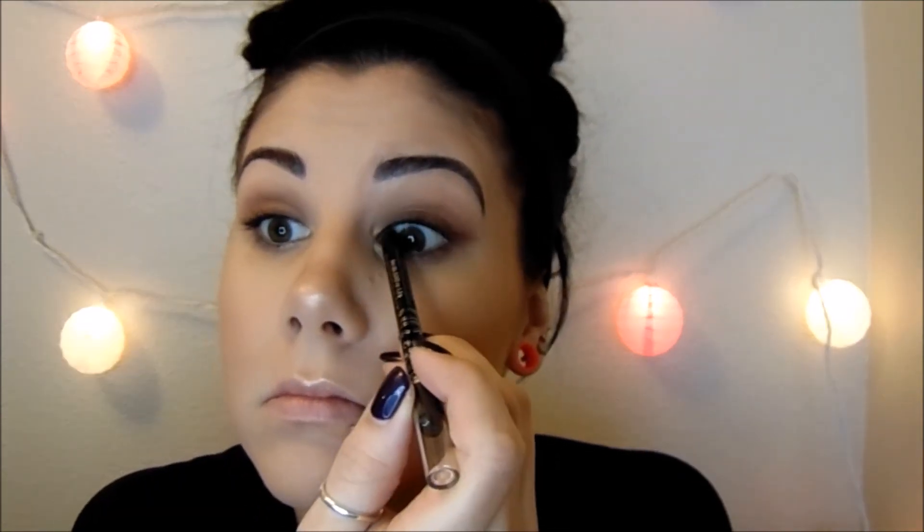I'm going to line my tightline with my black eyeliner — I'll have all my products and brushes listed down in the description box below. I'm just going to leave my bottom waterlines naked. Then I'm going to curl my lashes and apply my Rimmel Scandal Eyes Curve Alert Mascara in black.